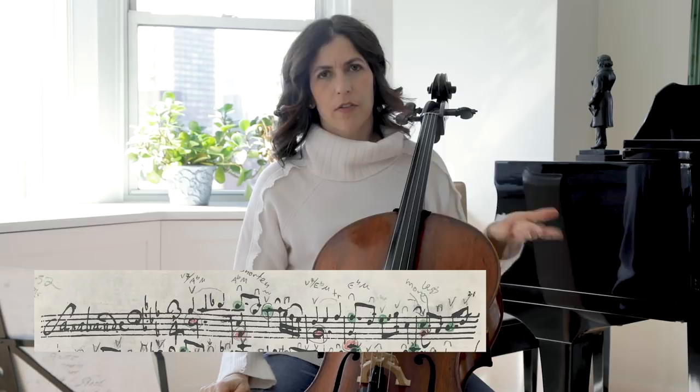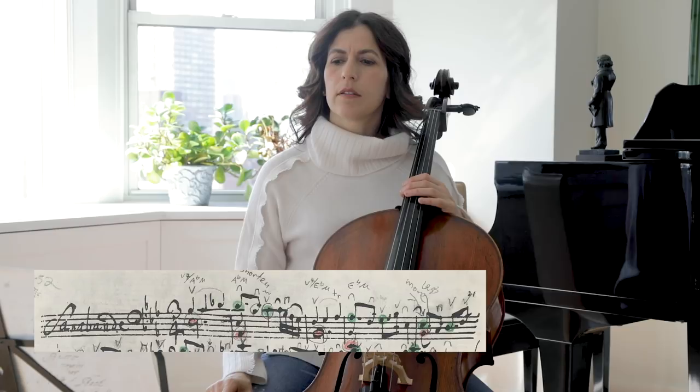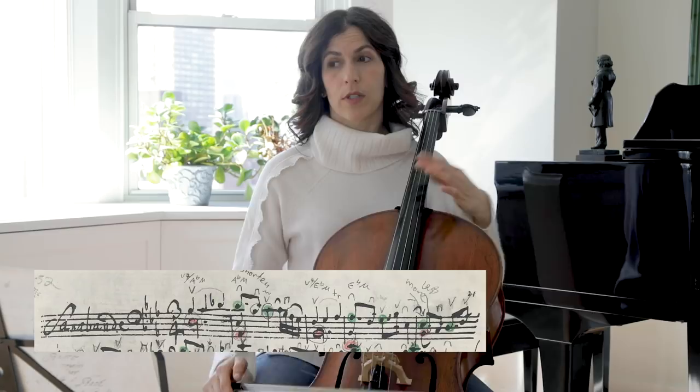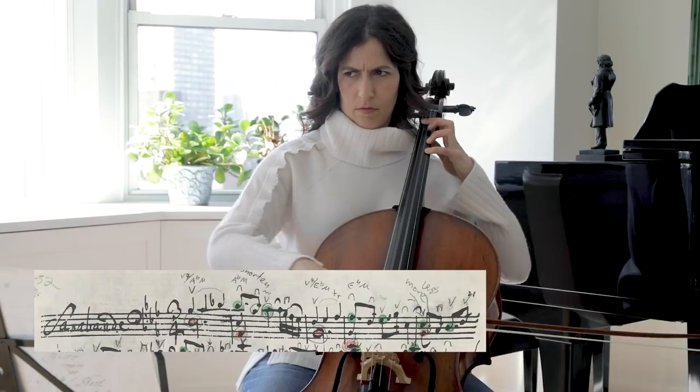As most of us probably do. It's an example of notation by Bach that is not super clear. My guess and instinct is to play the E-flat throughout, and not just let it ring — which is also possible. In terms of ornaments, I like to add some in the second repeat, especially of the second half.